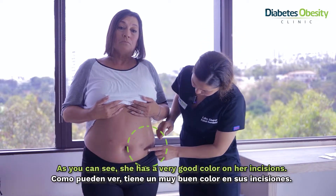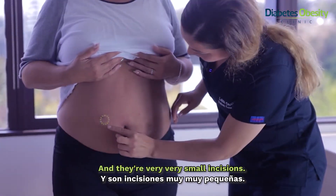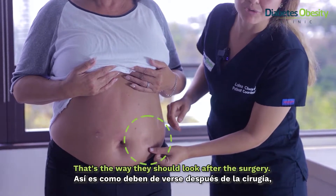As you can see, she has a very good color on the incisions and they are very very small incisions. That's the way it should look after the surgery.